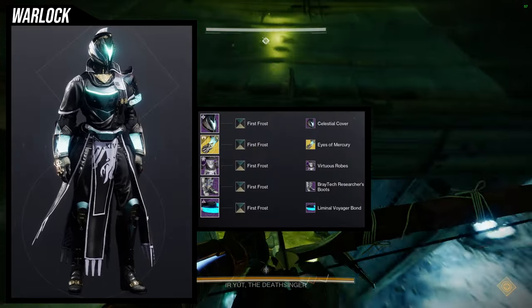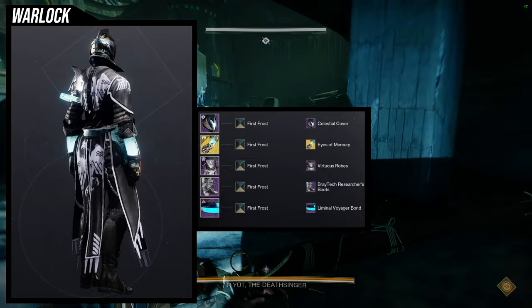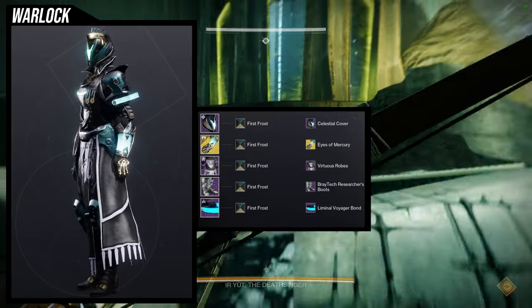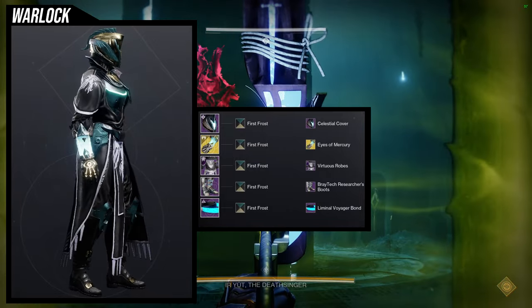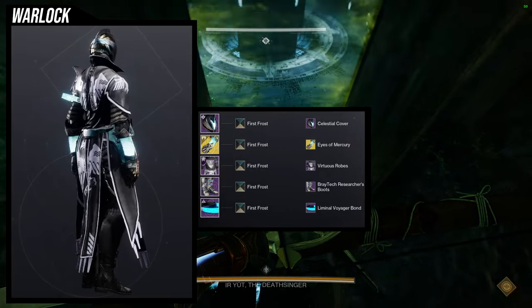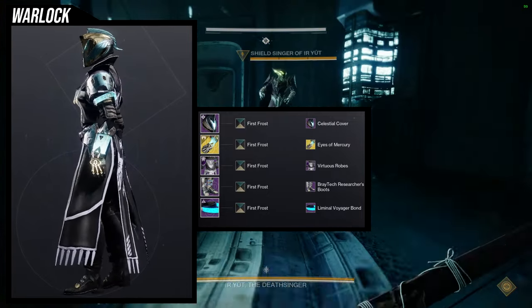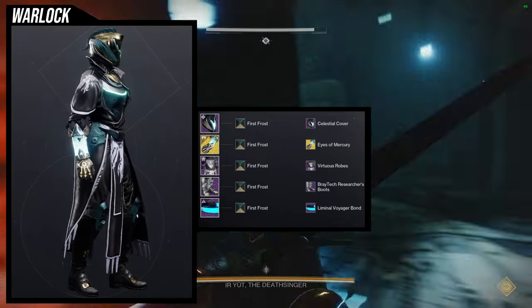As for the next set, I've done something similar before — the difference is I'm using the Virtuous Boots instead of Virtuous Robes. Because I've done that set before and I wanted to do something new. We're using the Virtuous Robes with Celestial Cover, Brake Tech Researcher Boots — which I probably should have switched out — and the Liminal Voyager Bond. For the shader, First Frost.